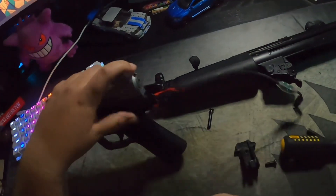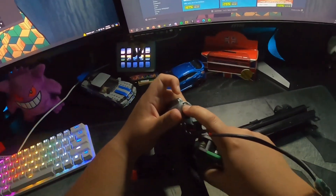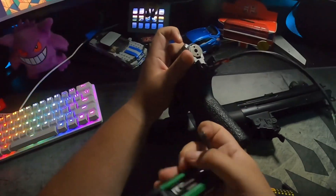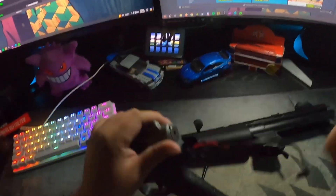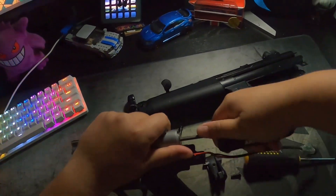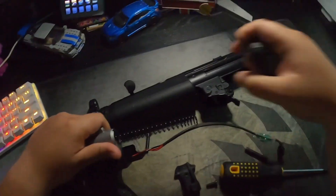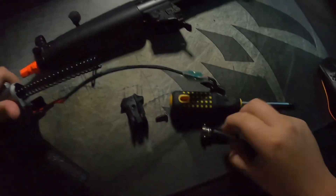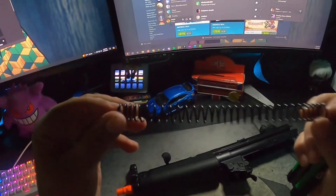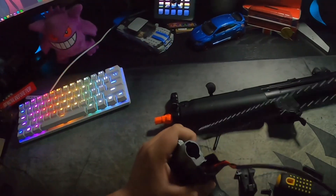Right here is where you're gonna use your Allen key to pop out the spring. Be careful with this — make sure you have tension on it because it will want to shoot out the moment you release it. Once you remove it, there's gonna be your spring right here. I went ahead and swapped out the stock spring for an M100 spring by Matrix.